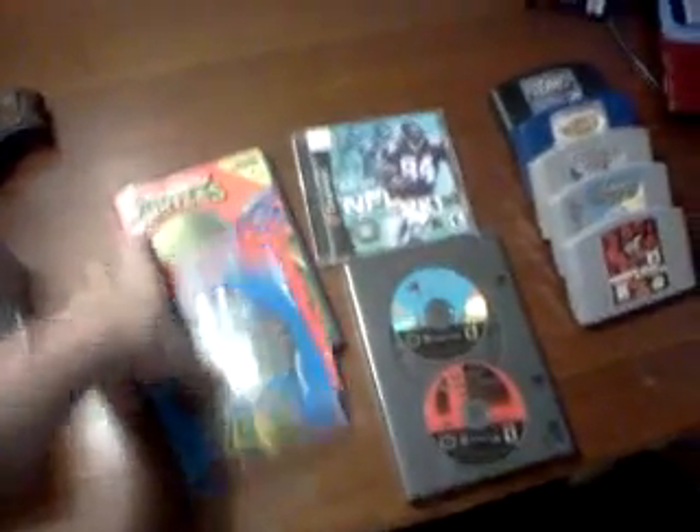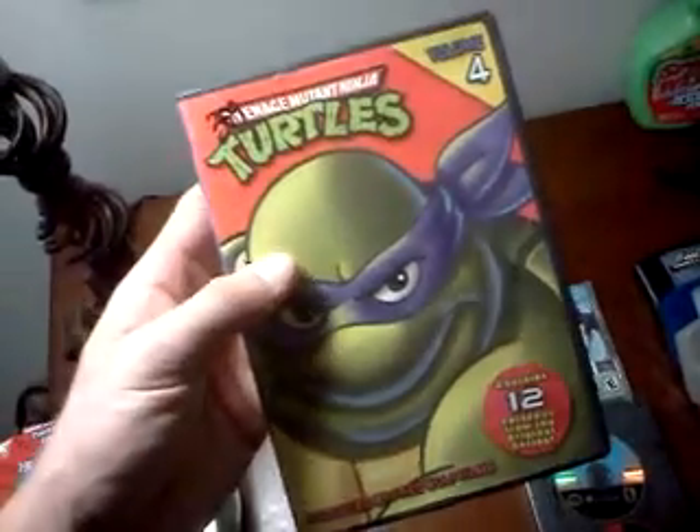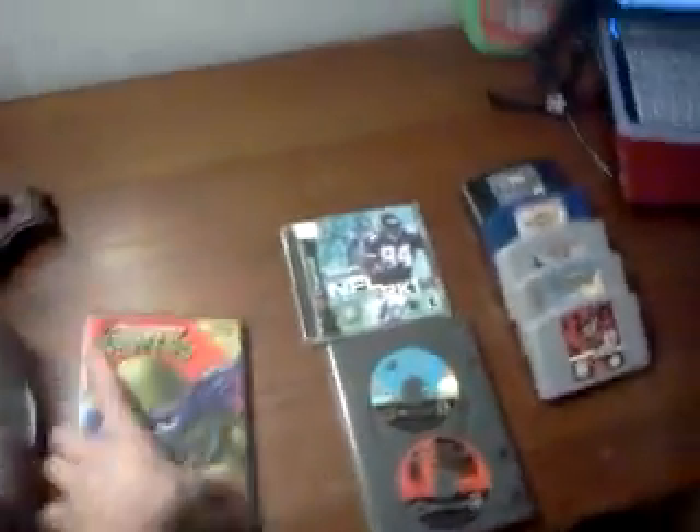At Goodwill I picked up some Ninja Turtle DVDs — the newer series, with two episodes each. Those were inside this case but weren't supposed to be, so it was pretty much free. For $3.99 I picked up the original cartoon series with almost 289 minutes — nearly five hours of the old cartoon — and the DVDs are immaculate, not a single scratch.